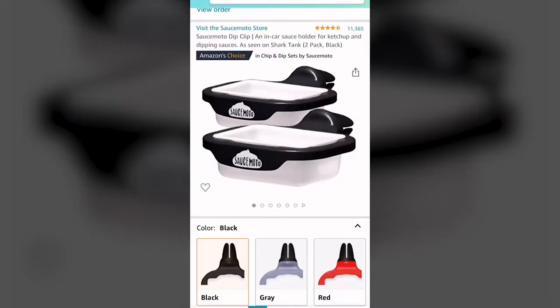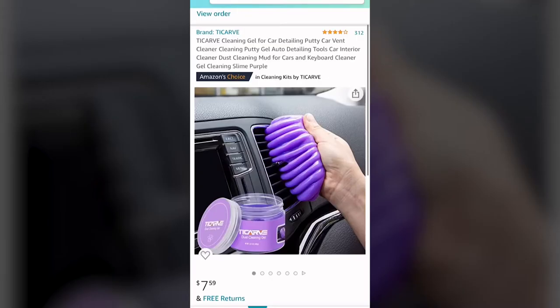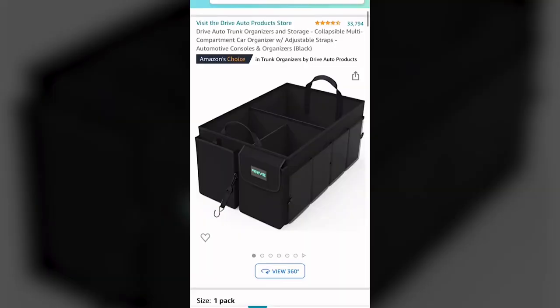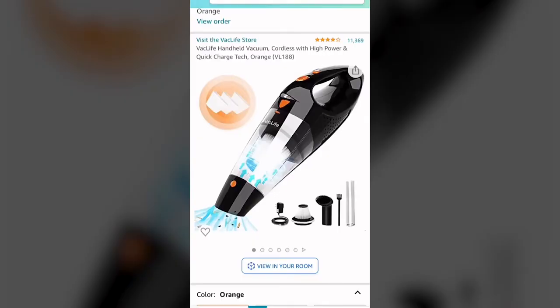Next are these sauce dip clips for your vent — super easy to attach and super stable, 10 out of 10. This car detailing putty is definitely an essential, perfect for quick cleanups for any dust that's been collecting, and once you're done you can just put it right back into the storage container. This trunk organizer comes in three different colors and is super helpful — I use mine for extra cleaning products or my groceries. Lastly is this portable handheld vacuum that comes with so many attachments and is perfect for on the go. A must-have.